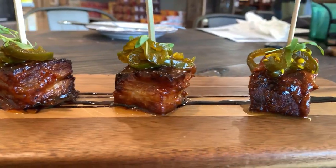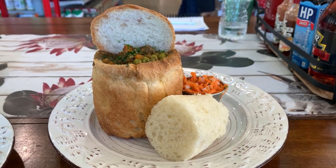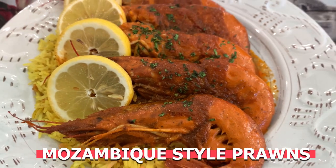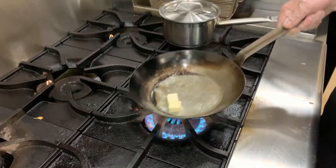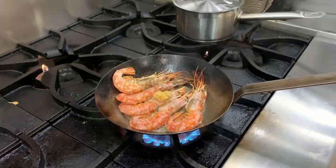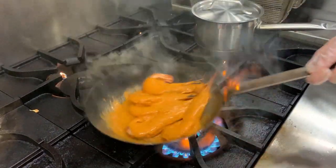South African food is definitely influenced by several other countries. As I mentioned with the lamb bunny chow, India is one of them. Portugal is another, a little bit of England, Dutch, and even Greek. I just learned today that one Portuguese influence is Mozambique-style prawns — these giant prawns pan-seared in peri-peri sauce. You can also get it with garlic lemon butter, but if you're going to have it, get it with the peri-peri sauce.